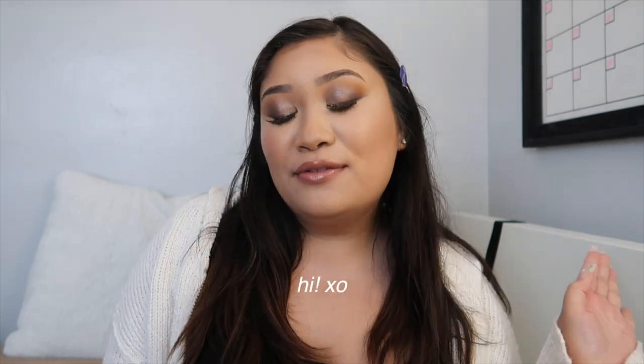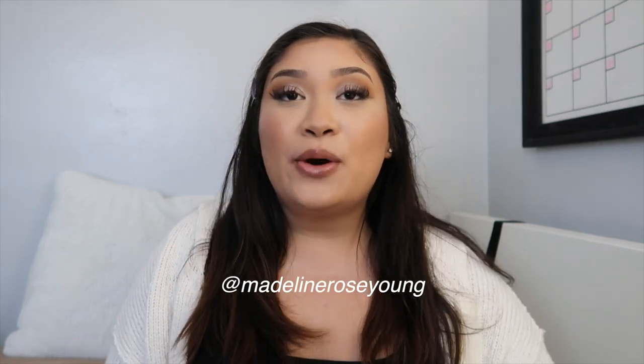Hello everyone, welcome to another video, it's Madeline. As you can tell by the title, I'm going to be reviewing the new Urban Decay foundation. I've actually had this sitting in my room for the past week or so and I've just been finding some time to do it. Being in college is no joke — finals are just around the corner, so if you're a student go ahead and comment down below.